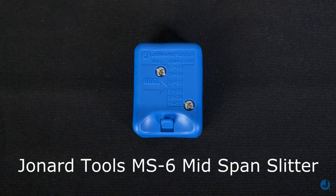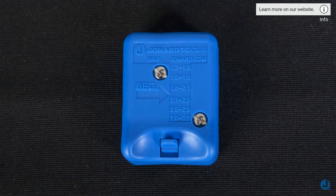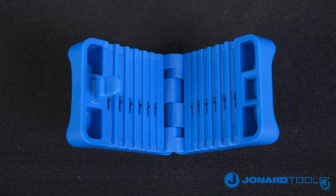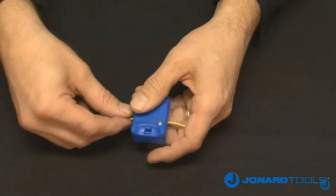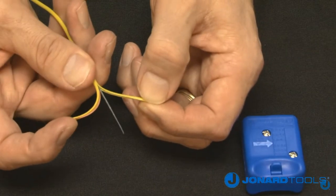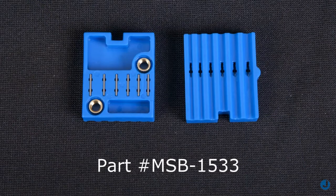Our tool's MS6 mid-span slitter is designed to provide easy access to optical fibers in loose buffer tubes from 1.2 millimeters to 3.3 millimeters in diameter. Its sleek ergonomic design allows you to open a buffer tube without damaging the fiber, and features a replaceable cartridge blade set, part number MSB-1533.